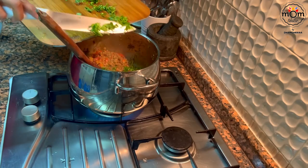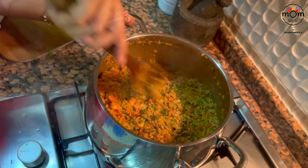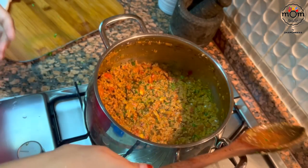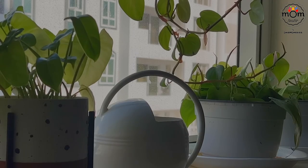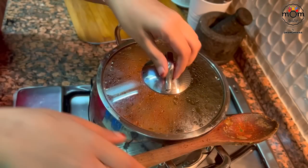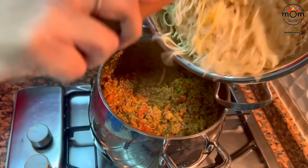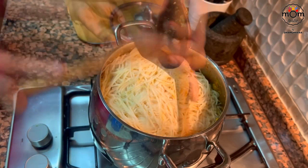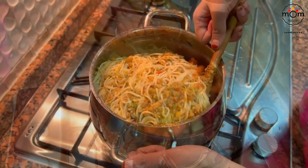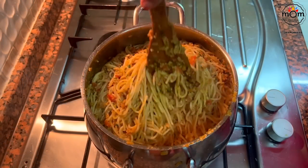Chop a handful of coriander leaves and mix well. Keep on low flame and let it cook for 10 to 15 minutes. Time to add the cooked spaghetti. I don't prefer to cook pasta or spaghetti separately as that dish might be a bit sticky and not very impressive for guests. This is done.